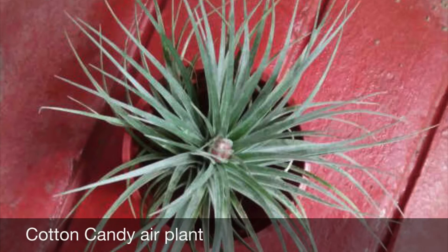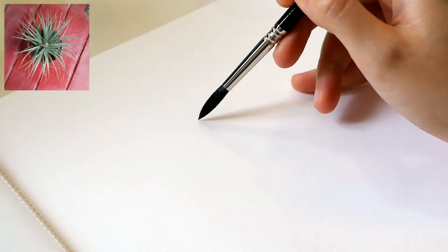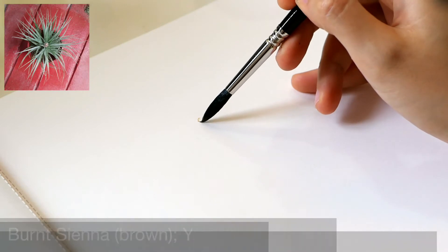The air plant I am going to paint is called a Cotton Candy air plant, owned by my husband's niece. I like its name — it's a fast-growing air plant, and I start at the center of the air plant.